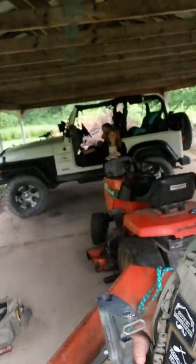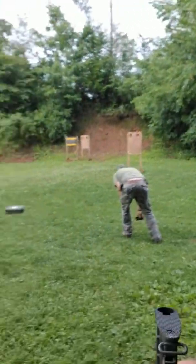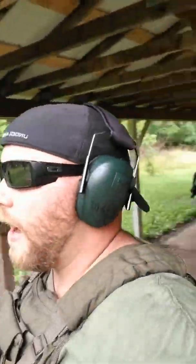Hey everybody, it's Ryan Spoon CCW in Minerva, Ohio. We're just out here at the range. Got the grill going, kids sitting in the Jeep enjoying the day. Got some pretty rough weather, but still out here getting some practice in.